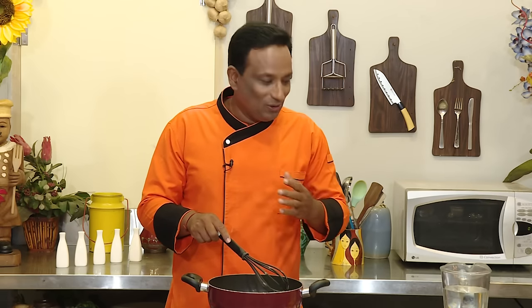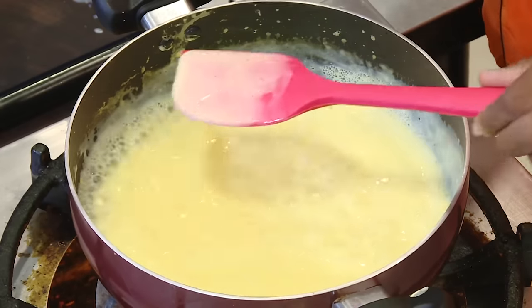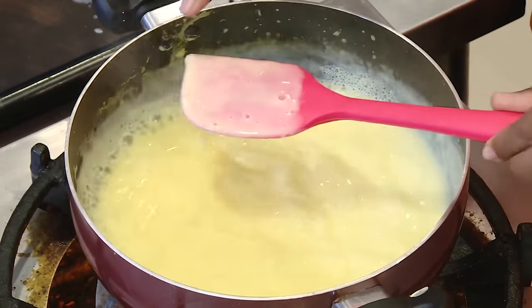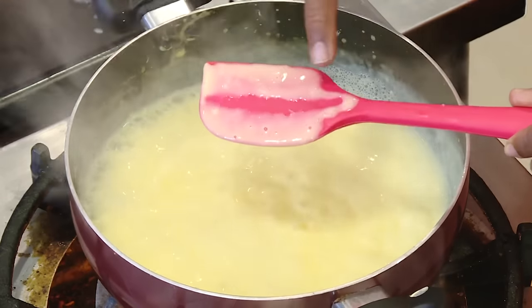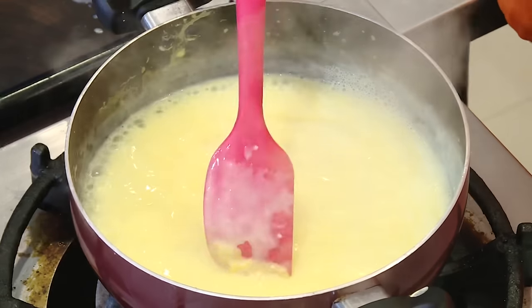Then we're going to put it in the refrigerator and let it cool down. That's when you get to use some lovely fresh fruits in season. Look at it — it is slightly thick. On a spoon it has to coat — that means a thin thickening has to form. That's when you switch off the flame and let it cool.